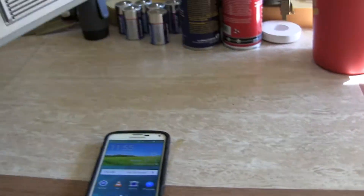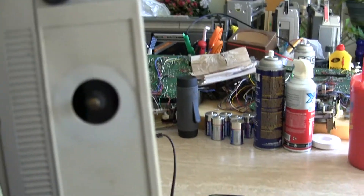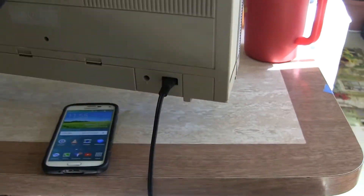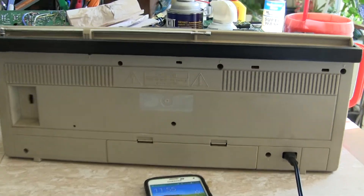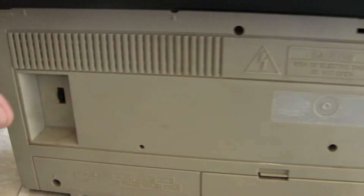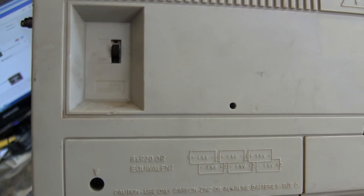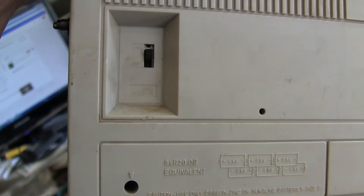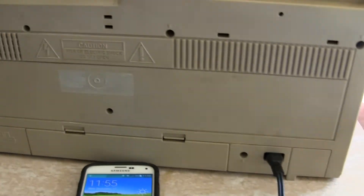And then of course this is the end. That end. That end. And then here's the back. There's no label. We got an FM/AM switch. And it takes 6 batteries. And there's the power cord.